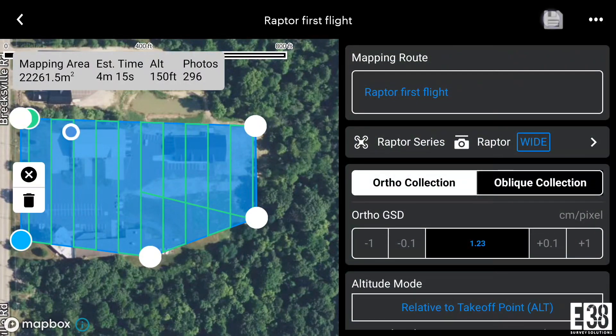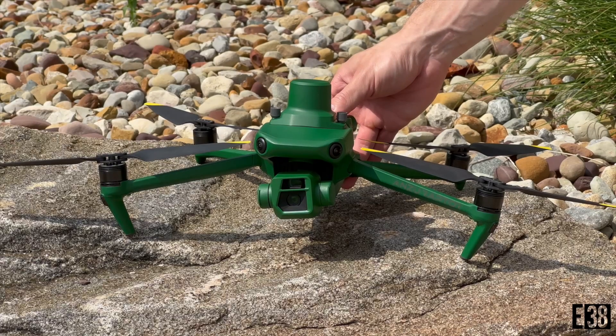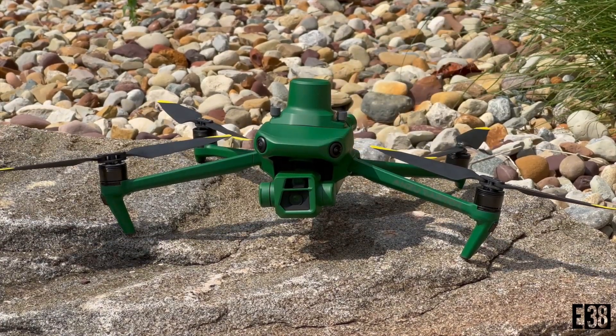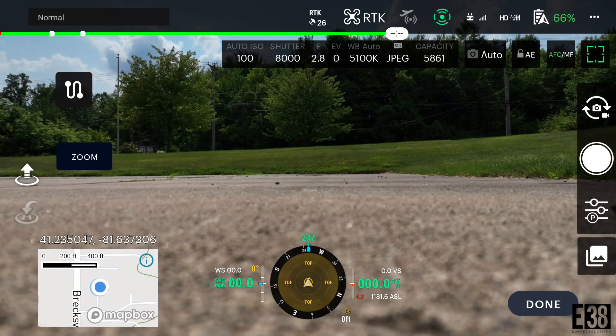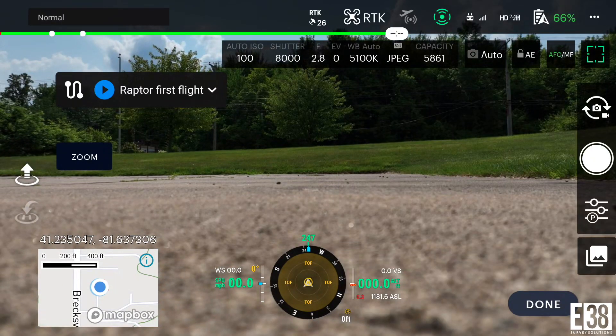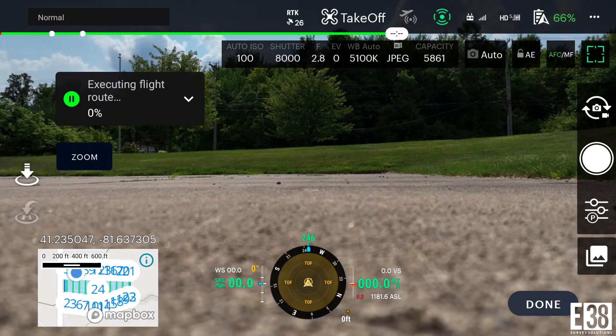Once we're set there we can select the save button again and our mission is ready. From the flight screen the mapping icon on the left side of the screen will let us launch our saved flights. Once selected, pressing the play button will upload the mission to the Raptor, and pressing again we'll begin the planned flight.